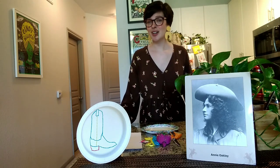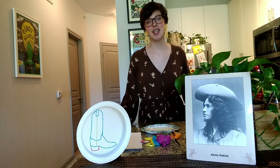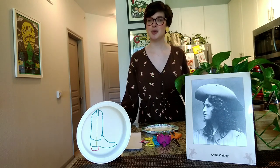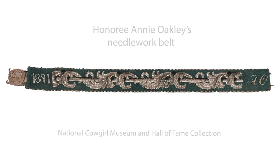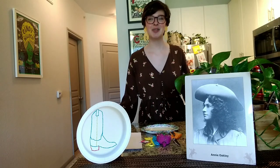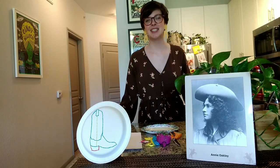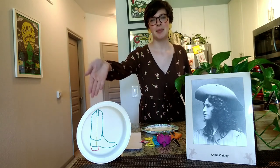While Annie was the star of the show, you may not know that in between performances she was incredibly talented doing needlework in her tent. With the artifact we have in our collection — Annie's needlework belt — we can see that while she may have been talented with the rifle, she was also talented with a needle and thread. Today we're taking inspiration from that belt to make our own embroidered craft: a cowgirl boot paper plate.